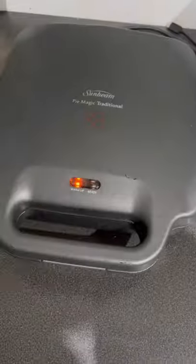Eggs are in. Give it about three minutes max, maybe. Just keep checking them.